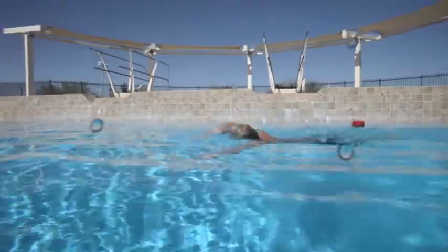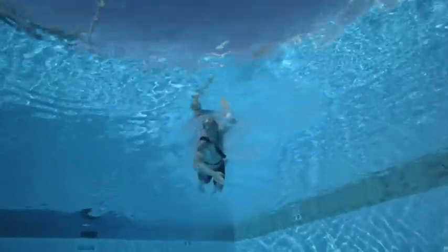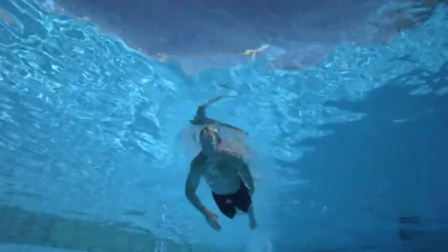You should be fully extended, streamlined, and nearly vertical as the weight of your legs above the water drives you downward. To go deeper, do a simultaneous pull with both arms as many times as necessary until you reach the victim.